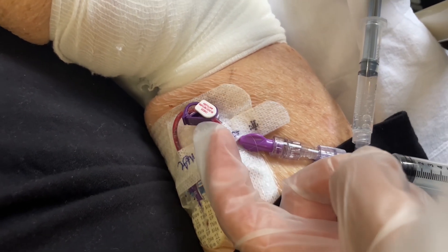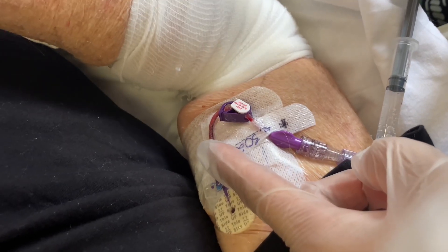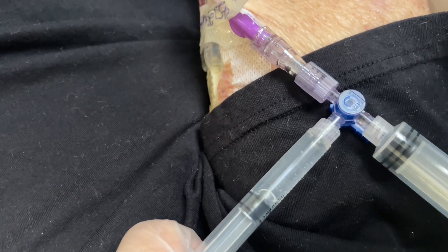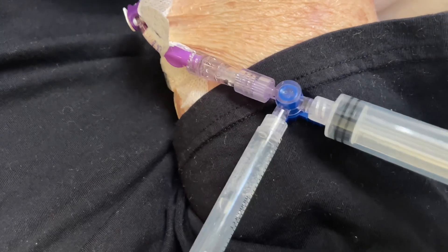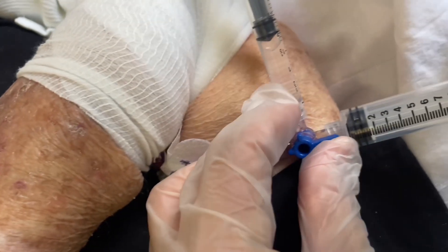Give it time to erode some of the fibrin development. What I like to do is have the plunger standing upright so that when I suck in — there was a little bit of an air bubble that came from here. We're going to try that again, give me one second.